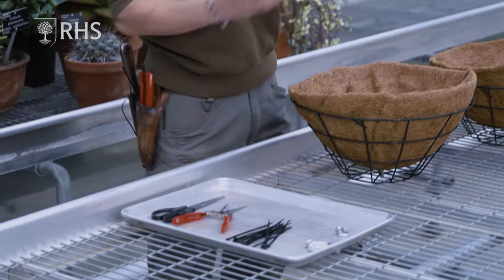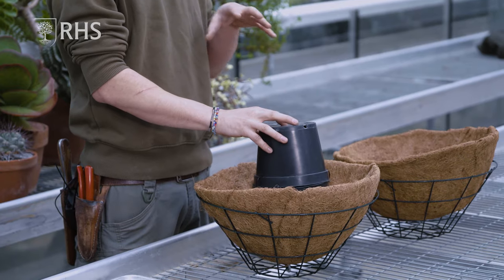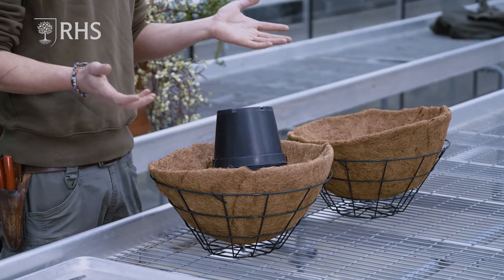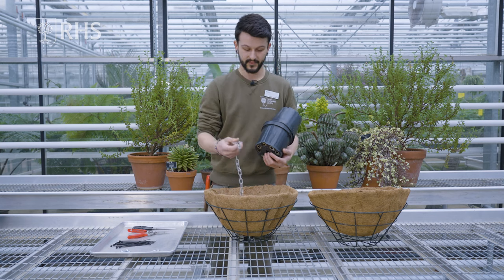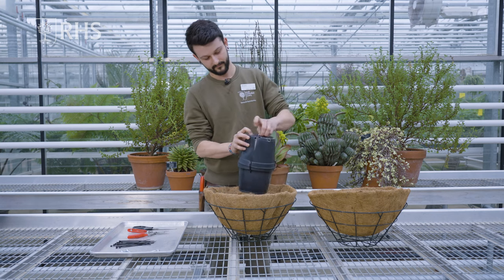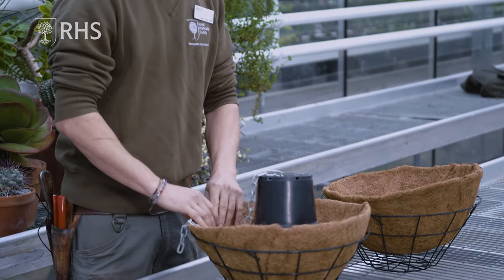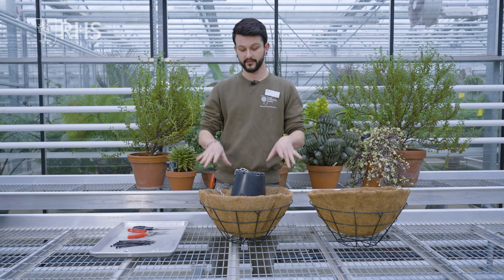Next, two pots are attached together using cable ties. This creates a void inside but also makes the load lighter — it means less soil will go inside the actual sphere, therefore the structure should be lighter. I'm going to thread this through as well, push it right to the bottom, and now we're ready to start filling the basket and packing down soil to create planting space for your succulents to root into.